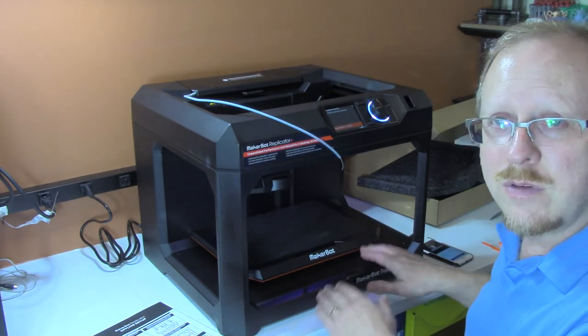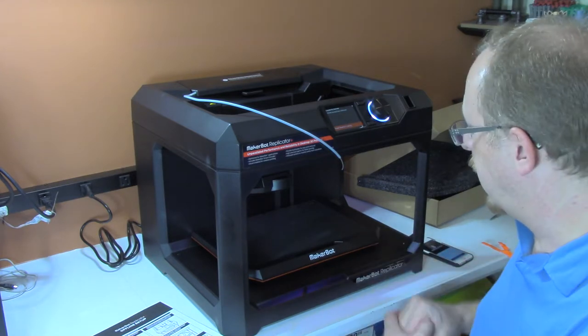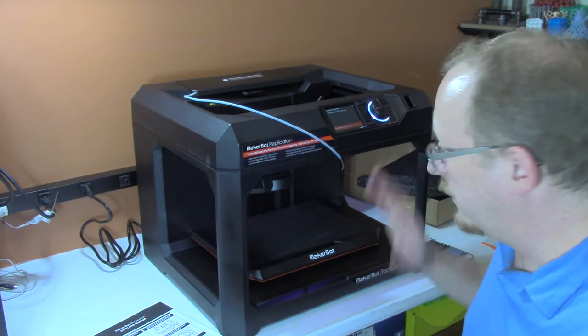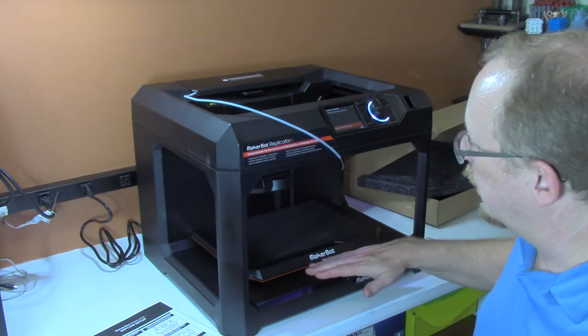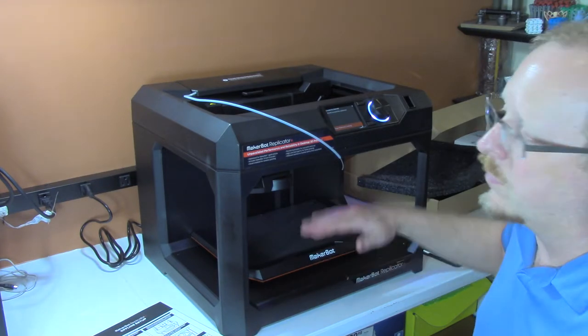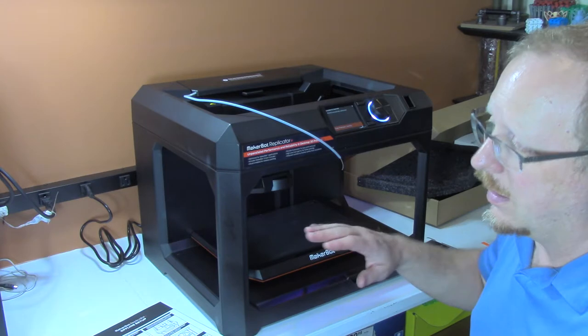There are not even any knobs underneath the build plate on this Replicator Plus build plate. Very impressive, a lot faster. The other thing I noticed as the build plate was rising and lowering — it moves a whole lot faster and it seems to be quieter than its predecessor.